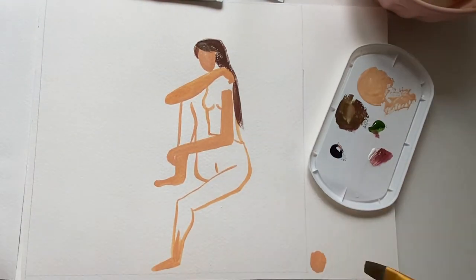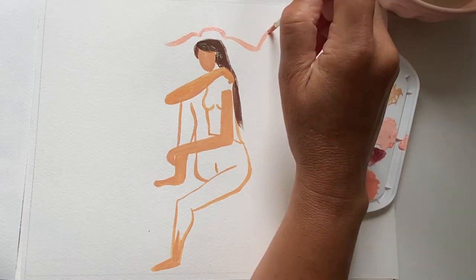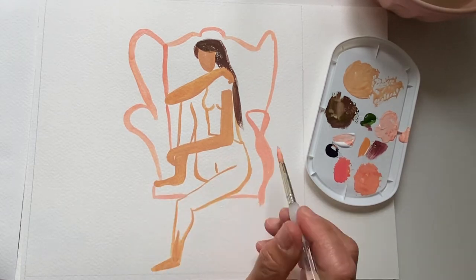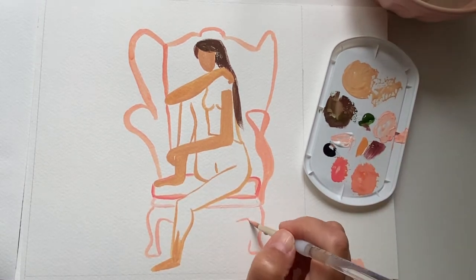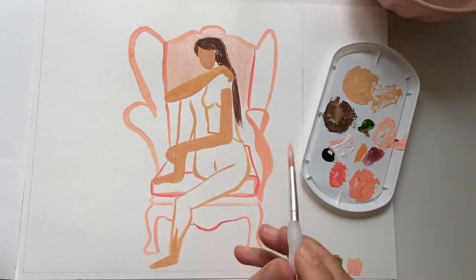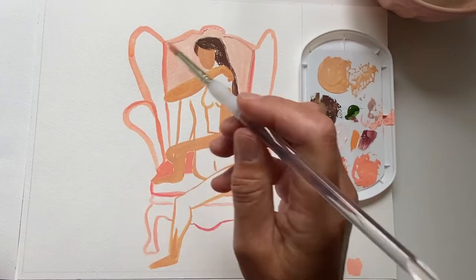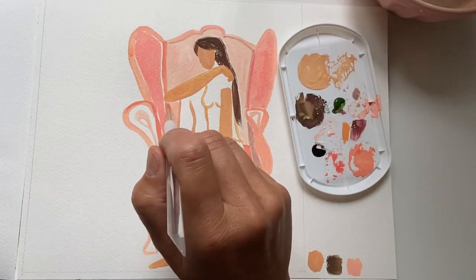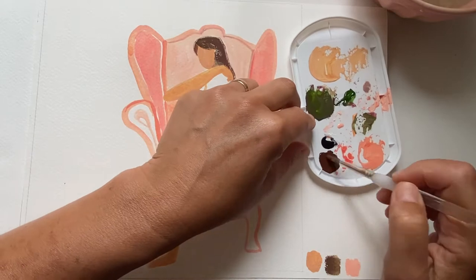Here I'm adding some sap green by Holbein, mixing the Opera — that hot pink — with a little bit of the green to achieve a brown. I use a dry brush technique, putting paint on my brush and wiping it on a paper towel so I can see through to the paper just a little bit. I'm creating the chair with the Opera and white, plus a little Jaune Briant for that luminosity the orangey yellow provides. I just love that combination with the pink.